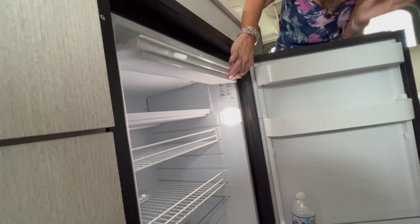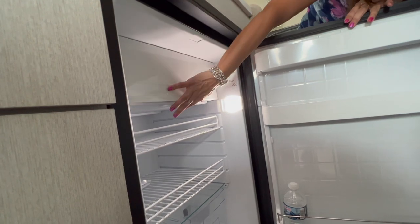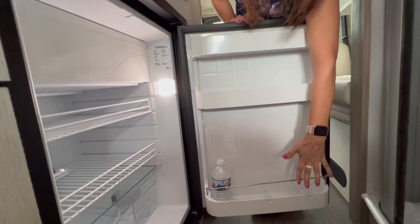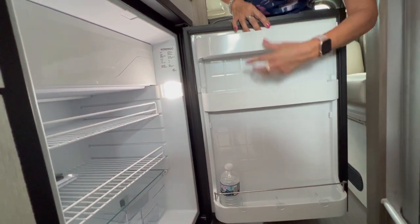The freezer is a good size and it is magnetically closing — the door shuts very nicely. The door has three shelving areas and the top two bins are adjustable.